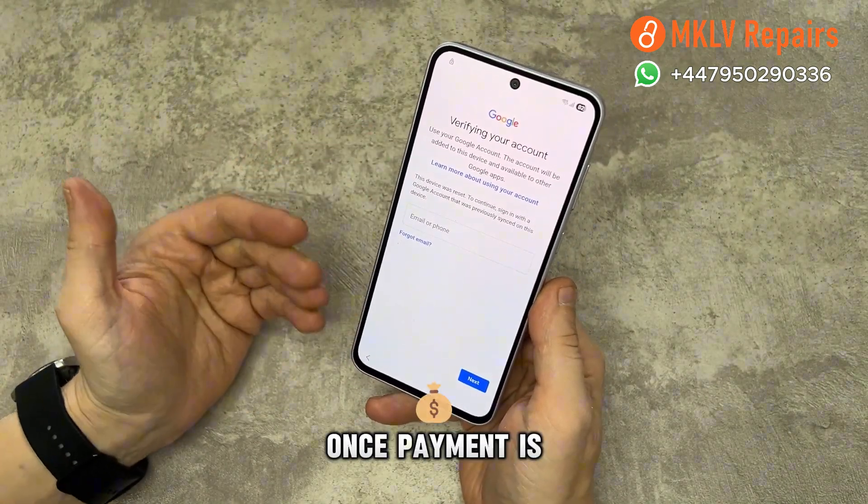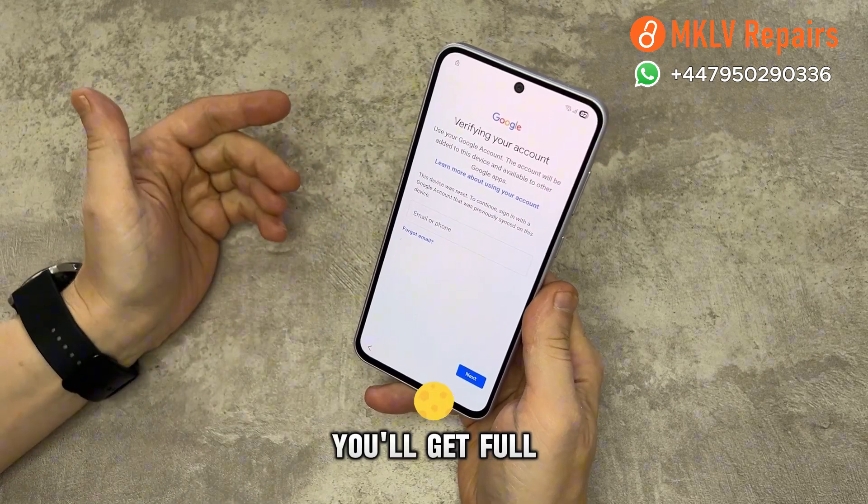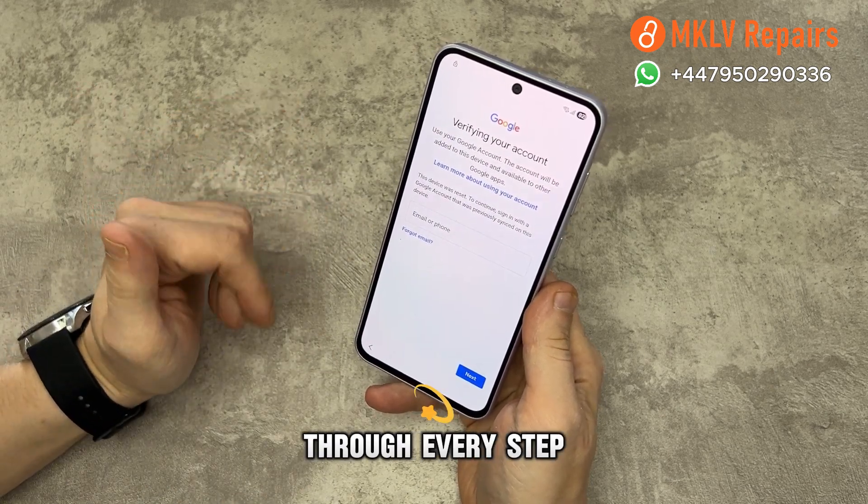Now let's move to the unlocking process. Once payment is made, we contact you on WhatsApp and send all the instructions. You'll get full support from us through every step. Restart the phone.